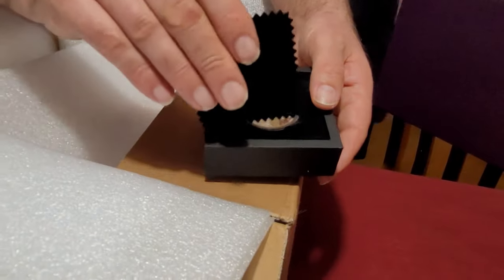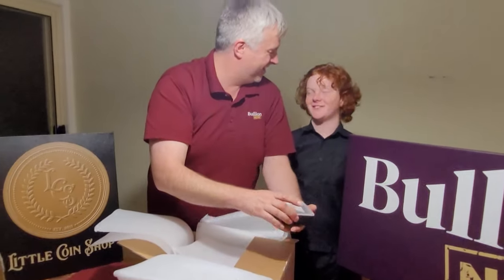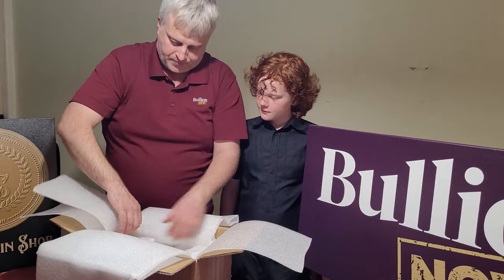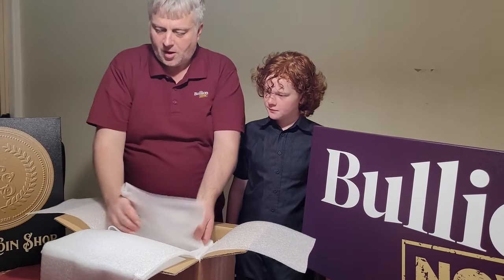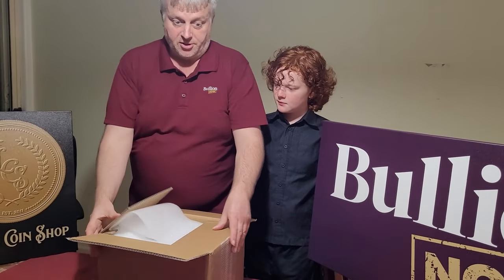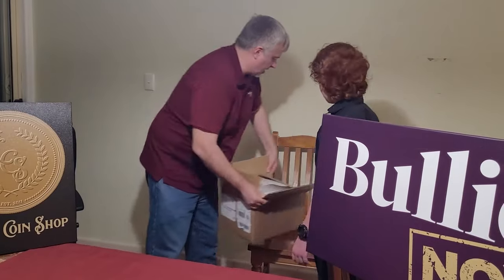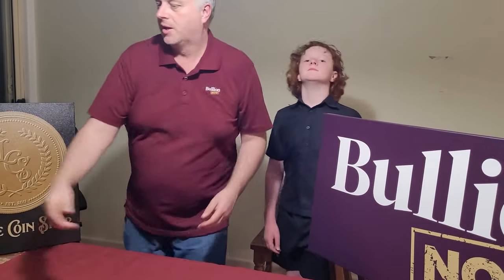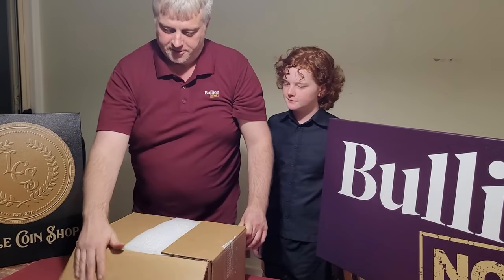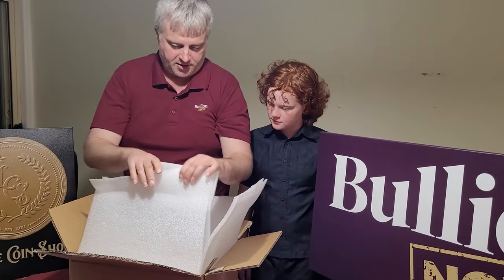Little Coin Shop has a few of those in, so if you're interested I suggest it's a good one to be interested in — they have a few available. Now we get into the other box, which has all sorts of exciting goodies in it — just like Christmas!